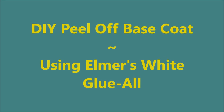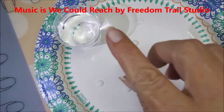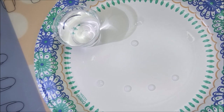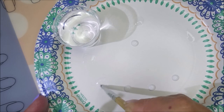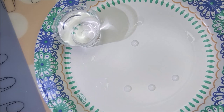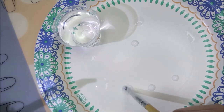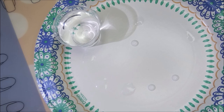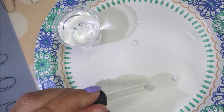Hello and welcome to my channel! Today I've got a DIY peel-off base coat using Elmer's white glue — the glue-all multi-purpose extra strong formula. I have a little cup of water and some dabs of glue on my plate. I'm testing different watered-down versions: one dab full strength, one with one drop of water, one with two drops, then three, then four — kind of in a progression.